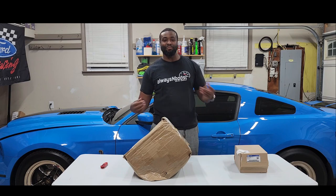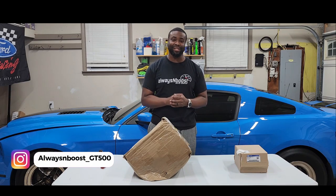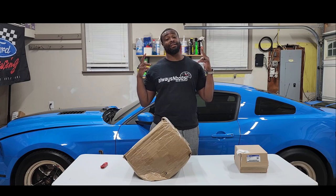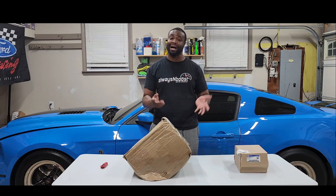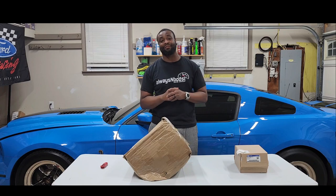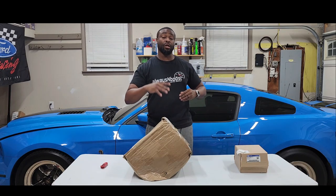What's going on everybody, it's your boy Always The Boost GT500 coming at you with another unboxing video. I know it's been a minute and I have some content but I'm back. If anybody hasn't watched my old past videos, I used to do an unboxing for any parts I'd get. I used to be in my office — now I got a new crib, finally got my own garage, got Pop a Smurf in the background behind me.